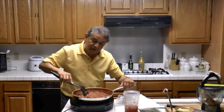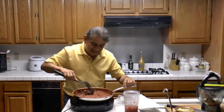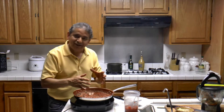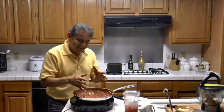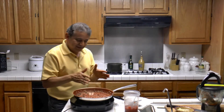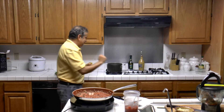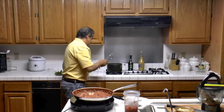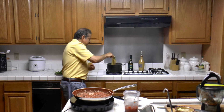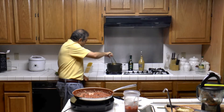Now we're going to cook the meat sauce — the tomatoes, garlic, and spices with the meat for about five minutes. The spaghetti is almost ready, let's check on it. We want the spaghetti to be a little bit undercooked — it's almost there.